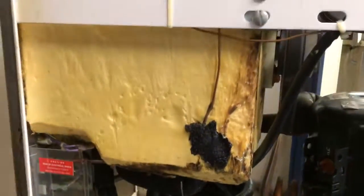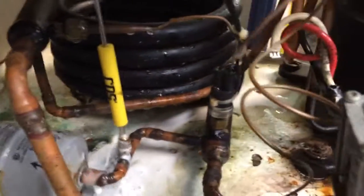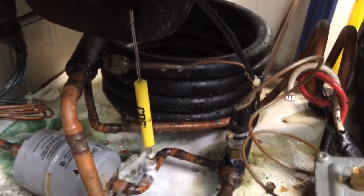I have an evaporator core here, waterlogged, and the metering device. Machine's dead. But I'm going to go ahead and drain out the entire system.